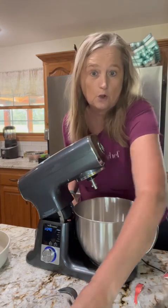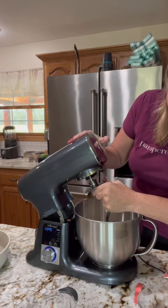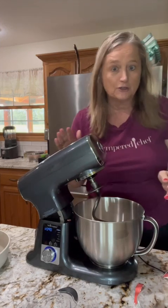We're gonna be using the dough hook. It comes with three different attachments: a dough hook, a flat beater, and also a whisk.